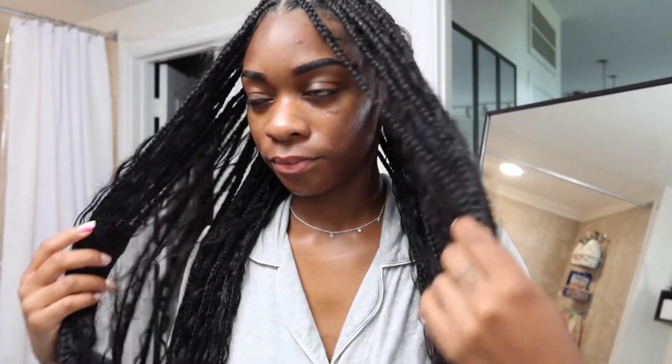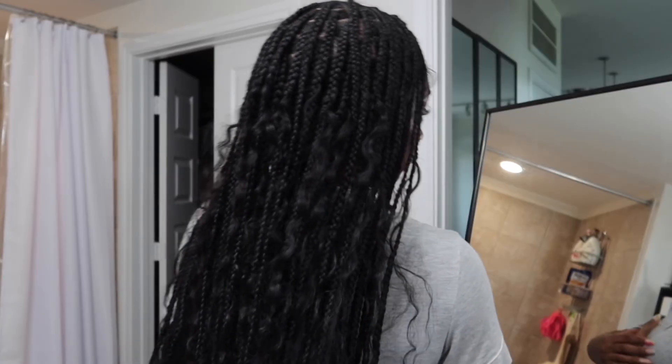As I'm finishing up, this is how it all turned out — this was before I dipped it and before I went in and defined the curls. This is immediately right after completing all the braids.